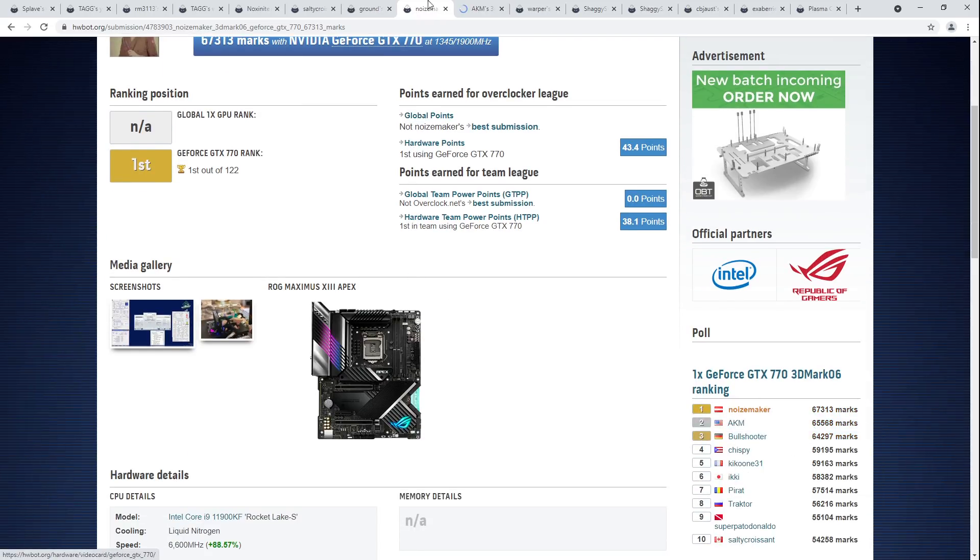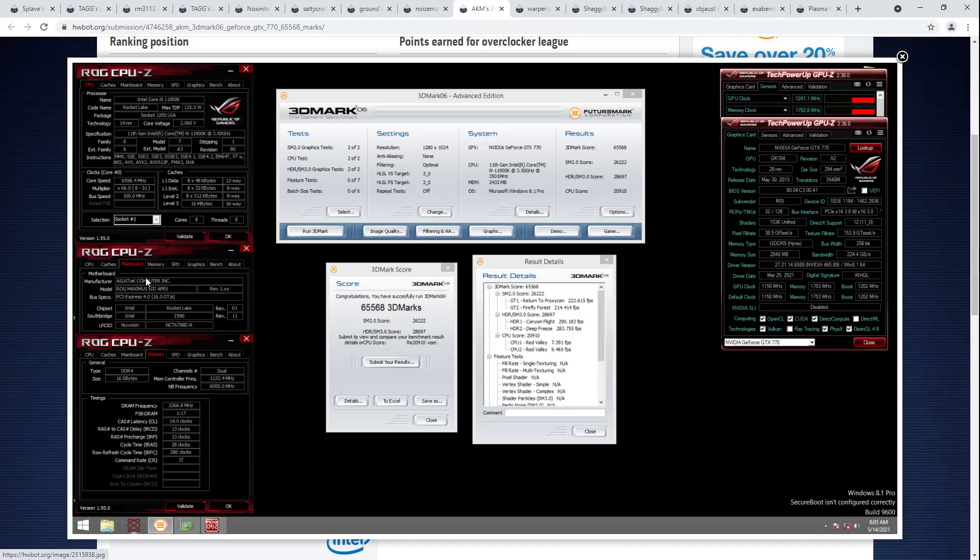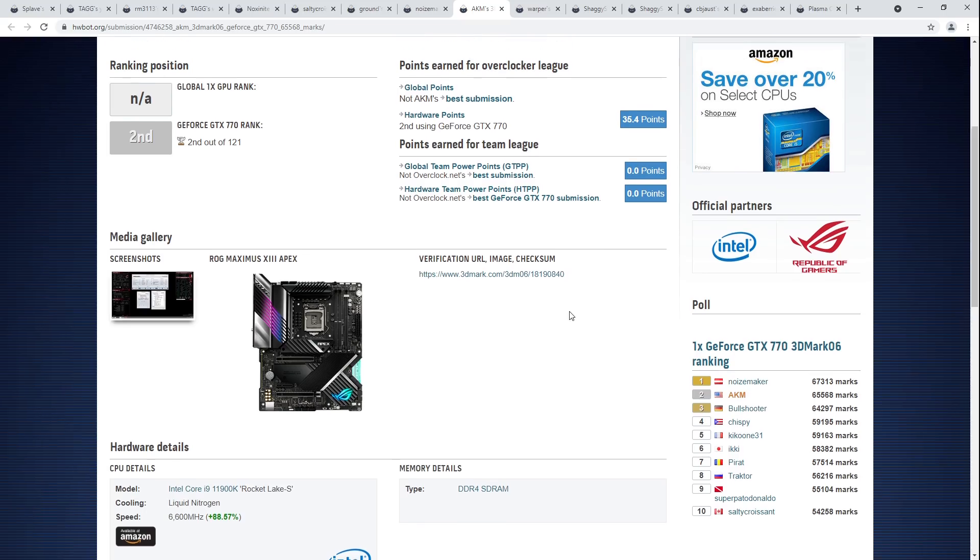A very solid score here for the GTX 770, beating AKM who also ran a 6.6 GHz 11900K but with a different approach to memory settings. AKM was running 770s out there that hit 1241 at stock — I'm pretty sure this is a Lightning. A Lightning basically runs that clock out of the box. That's what you get for not overclocking your GPU in what is 3DMark 06 — it might need an 11900K at 6.6 GHz to get the top score, but it's not so old that you just get to not overclock your GPU at all.